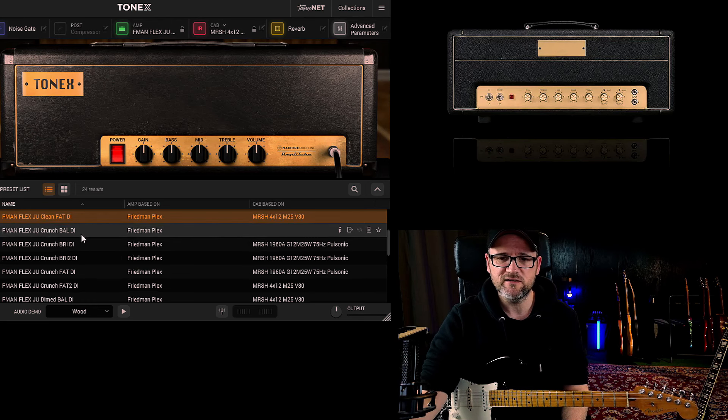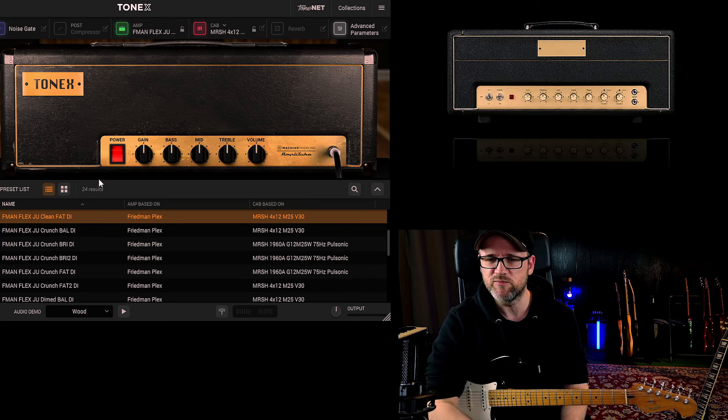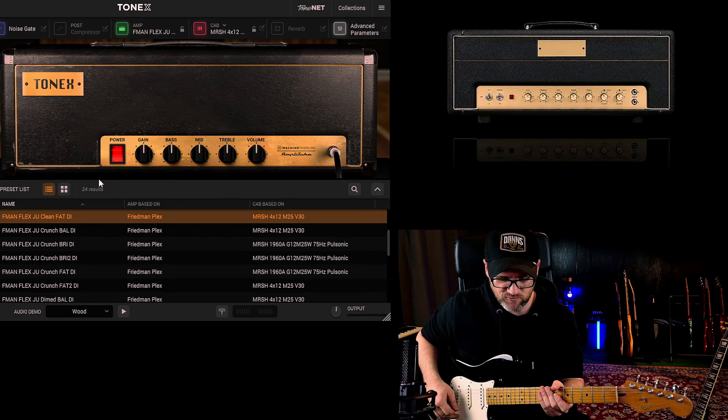I pre-designed some of them because of the noise in my studio — just a noise gate and a reverb if I want. I can turn it off so I don't have to switch with every preset to waste your time. Let's start right away with the Friedman Plex Jump Clean Fat Setting with the Stratocaster.